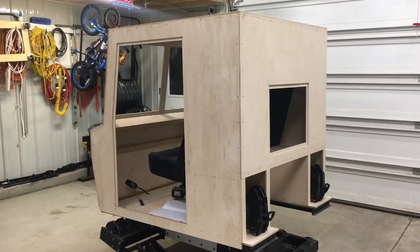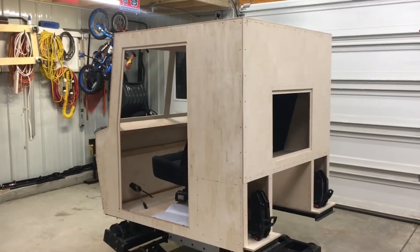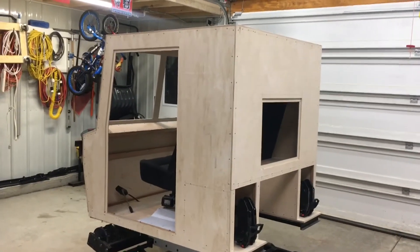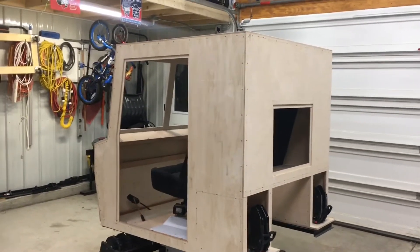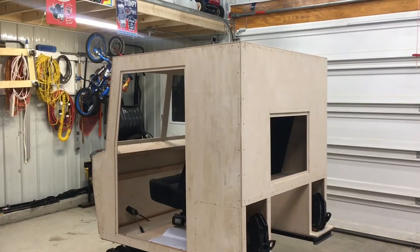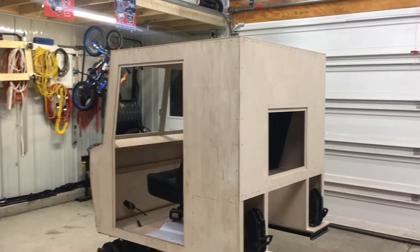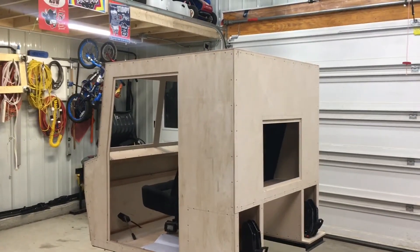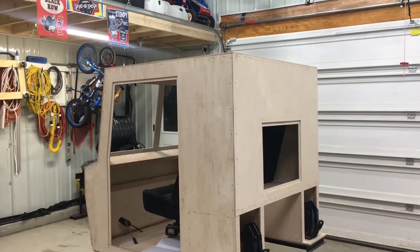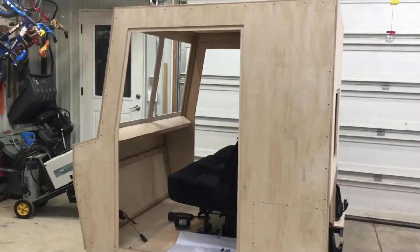Hey guys, it's another Friday night and I'm back out in the garage. That opening video shows my new method for getting the workshop up to a comfortable temperature very quickly — it works quite well actually. Started out around 52 degrees and five minutes later it was about 65, so yeah, 250,000 BTU really makes a difference.